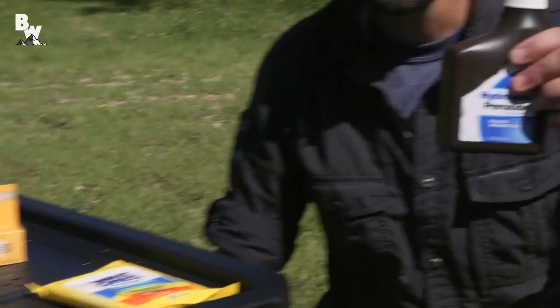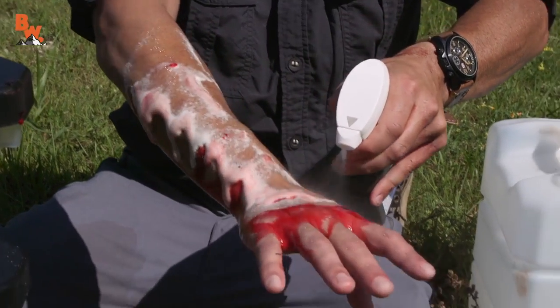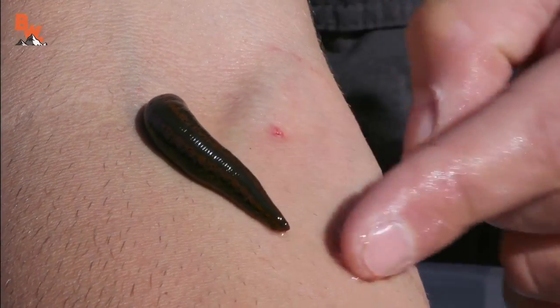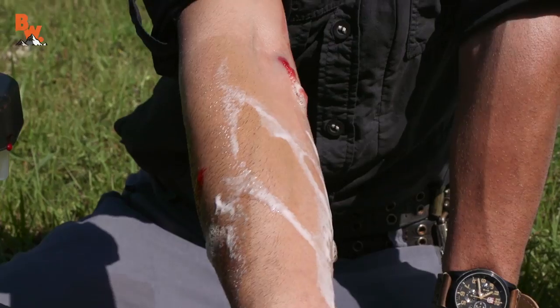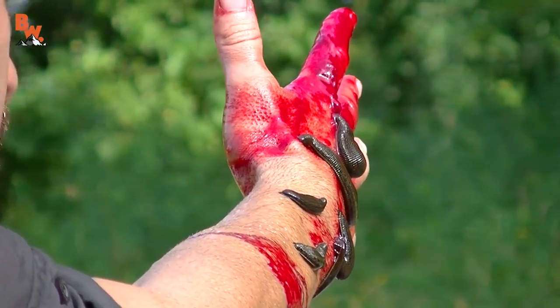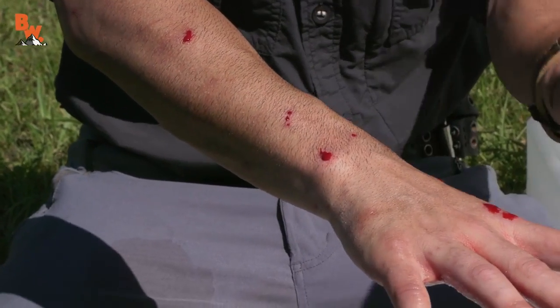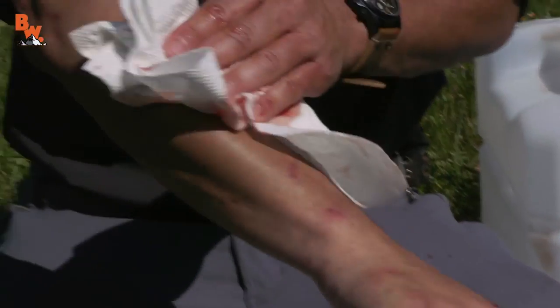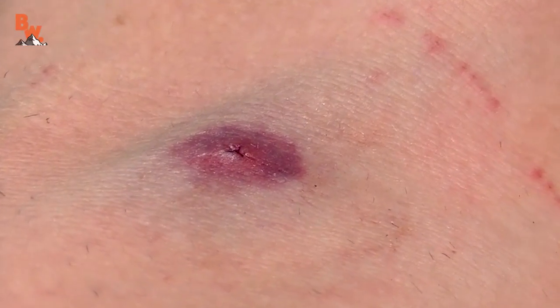Now the next thing I'm going to do is hydrogen peroxide. I like hydrogen peroxide because it will actually break down the enzymes in the leech's saliva. It also fizzes and kills all the bacteria around the site of the wound. I have used hydrogen peroxide on every single wound I've ever gotten when out in the wild — knock on wood, so far I have never gotten an infection. Now I have antibacterial on there as well as hydrogen peroxide.